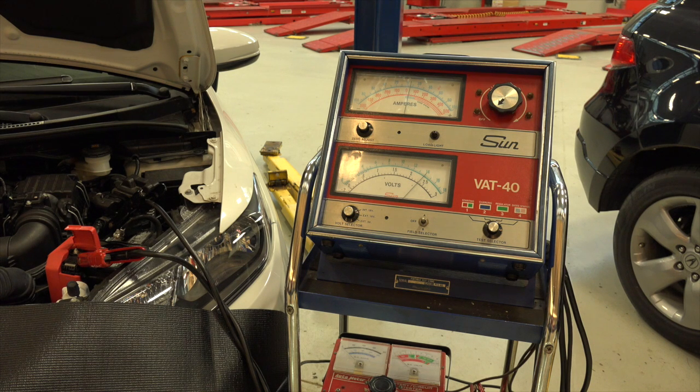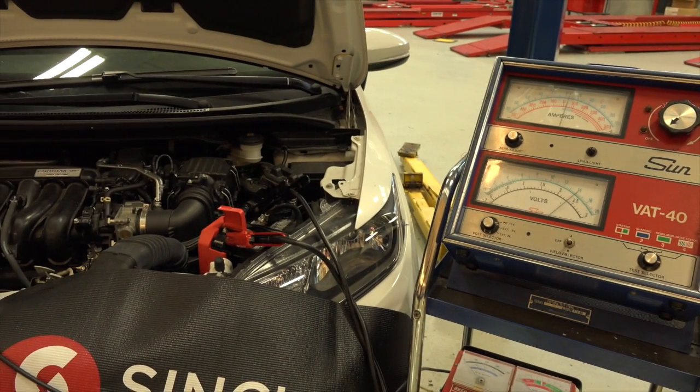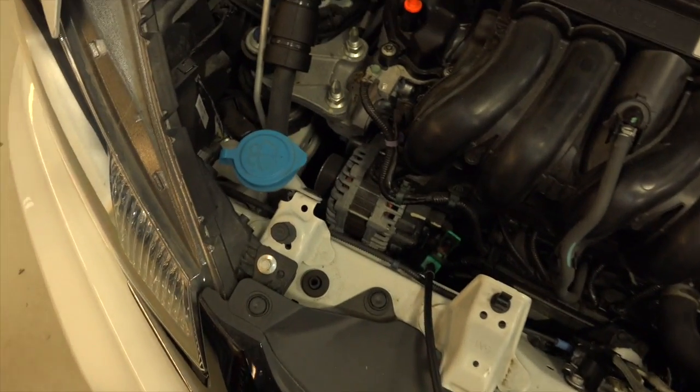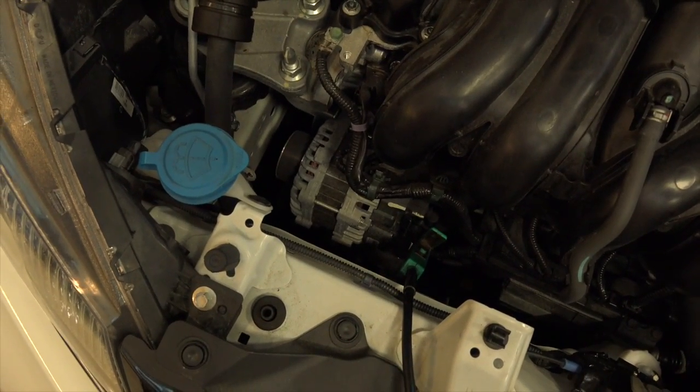Here's the same test — the alternator output test — but using the old VAT-40 machine. Connections are the same: big clamps on the battery, and the inductive amp probe goes down on the wire coming out of the alternator.